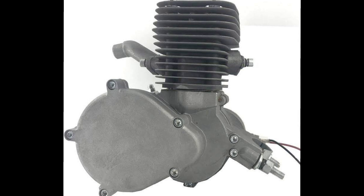The engine is a YD100. It's got a 40 millimeter long stroke crank and a 50 millimeter piston with a single piece cylinder.